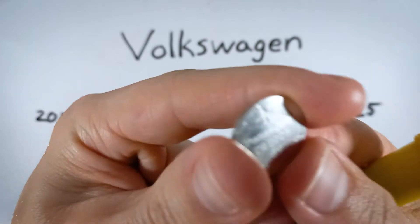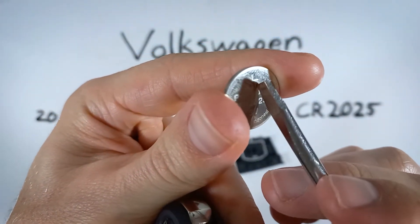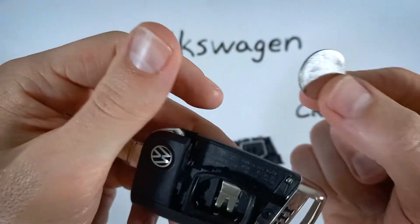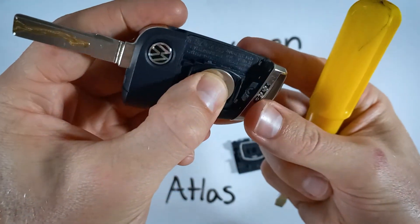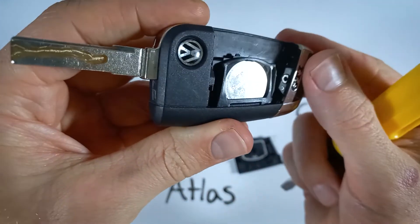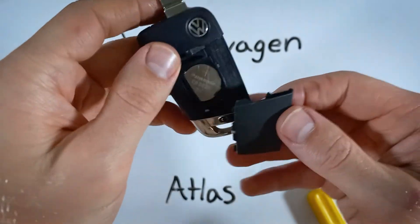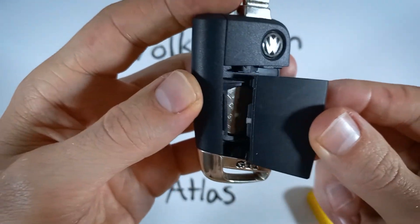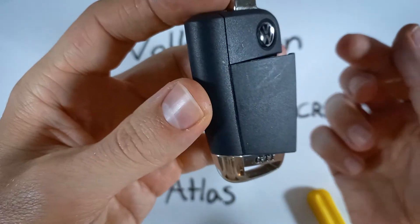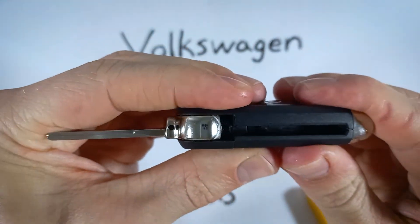When putting in your new CR2025 battery, make sure the positive side with the plus sign on it is facing up. Push it down into place. Then put the back piece of plastic back on — find the little teeth on the side, slide that into place first, and then close it like a book and snap that side down.